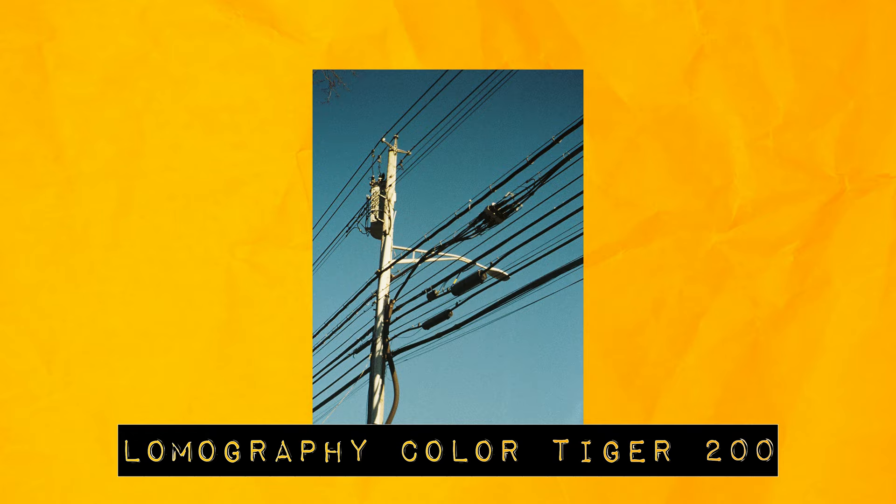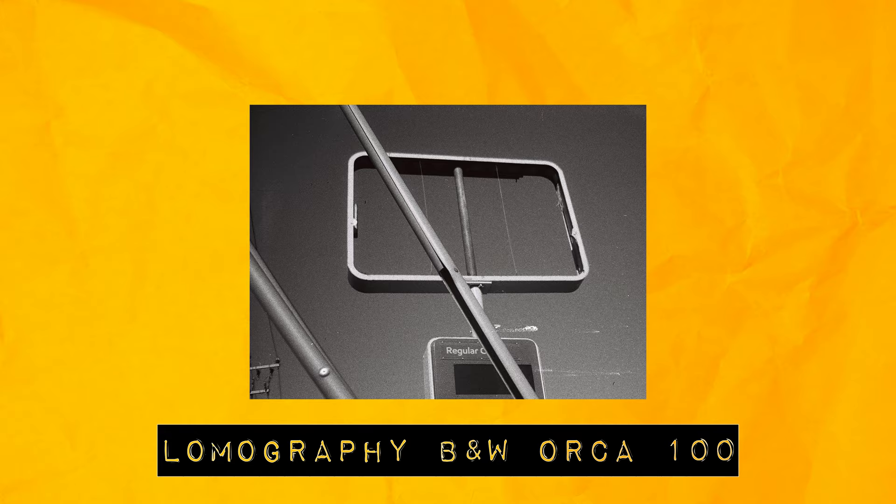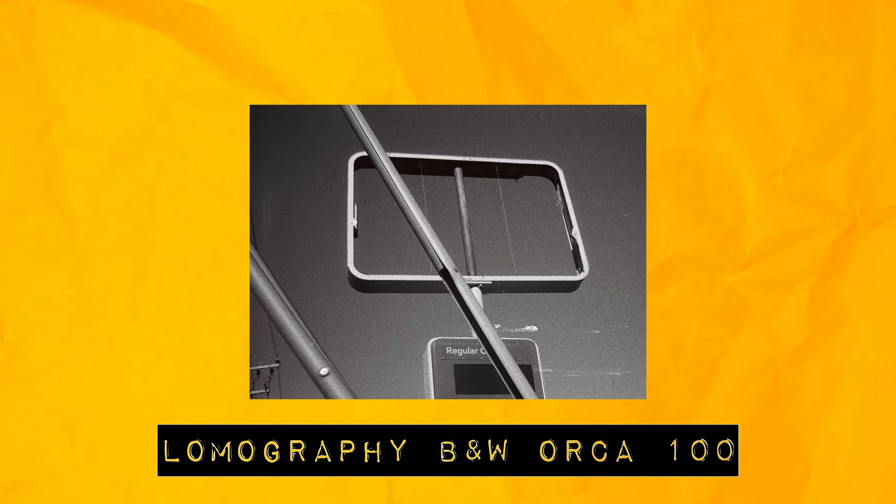Despite my gripes with small cameras and my dilemma with the point-and-shoot versus slow-down mentality, I find myself thinking about this camera more and more. I wish I could have shot one more cartridge and taken it to a friend's band show. This might not be my last time dabbling with the Lomomatic 110 — I can't exactly put it into words, but they did something right with this camera because I just want to play with it more. If you like 110 film, you gotta give this one a shot. Huge thanks to Lomography for letting me try it out.